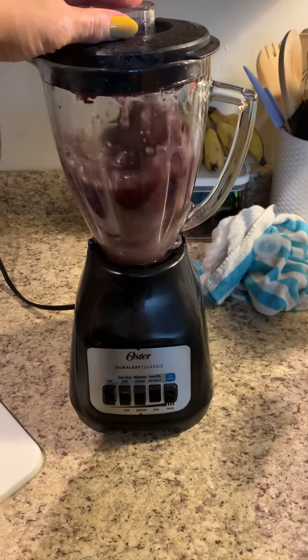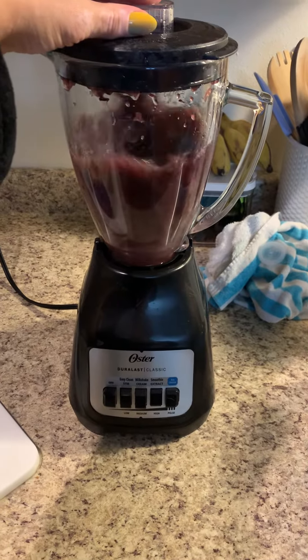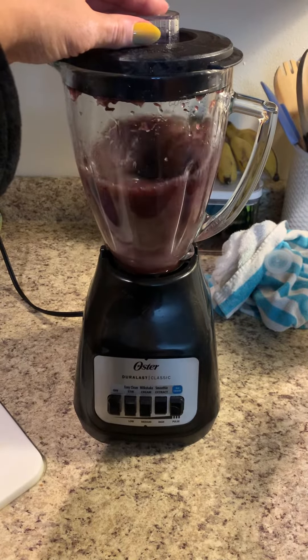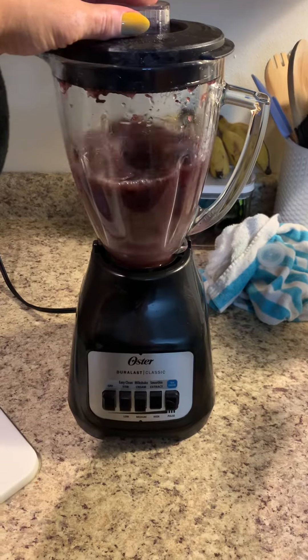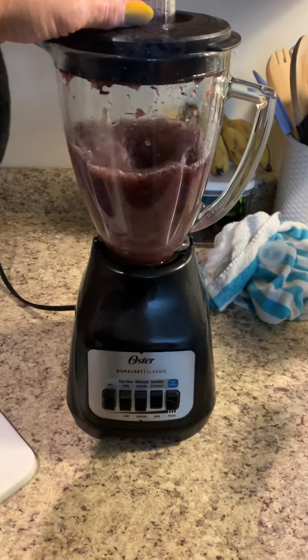Moving some of them around in there until it gets all smooth. Turn it until you go to the left side and I'm done.